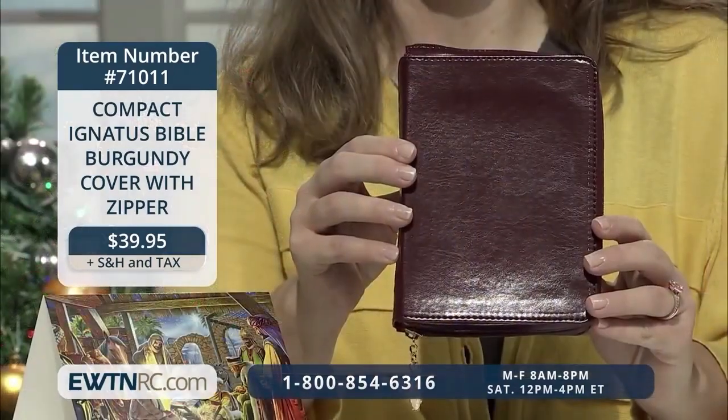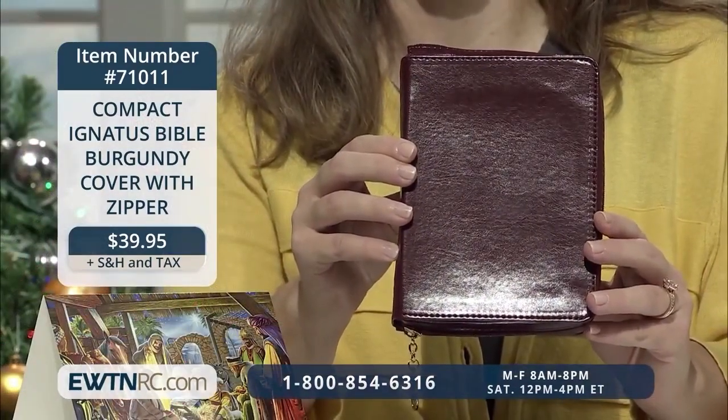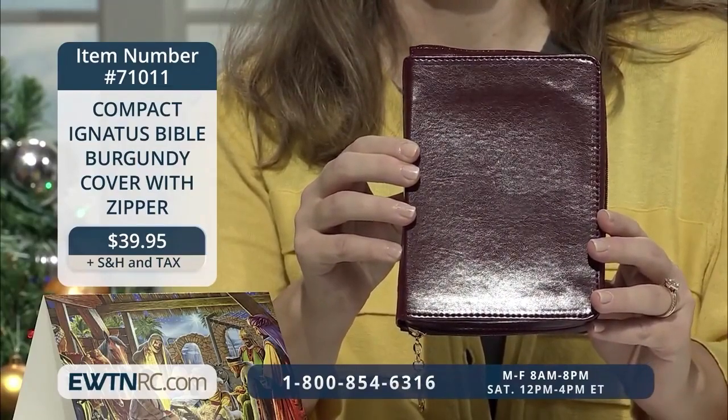What a wonderful thing it is to carry the Word of God with us wherever we go, and this edition is just perfect for that. Let the Word of God speak to you from the pages of Scripture. If you do and you let it change you, I think you'll find you do have something in common with the great saints, like Teresa of Avila and Ignatius. What an awesome Christmas gift it would be.